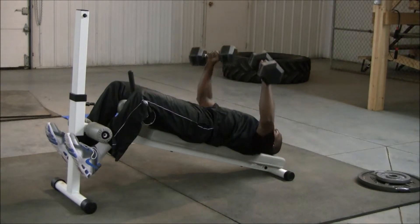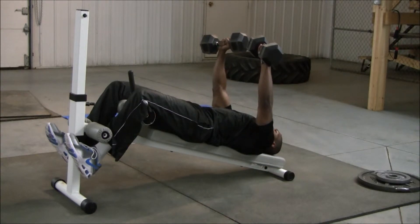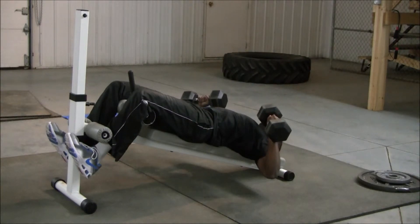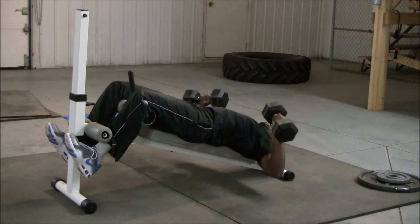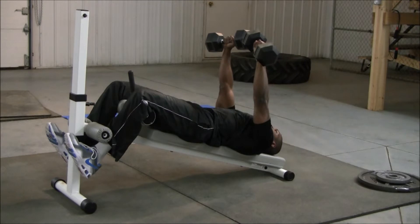From here, I'm going to exhale as I press to the ceiling and then inhale as I bring them back down. The entire time my trunk is activated, that way it saves my lower back.